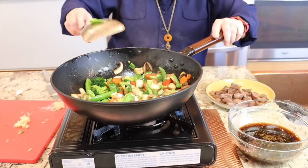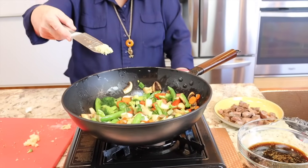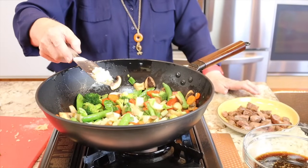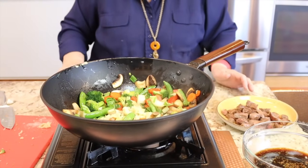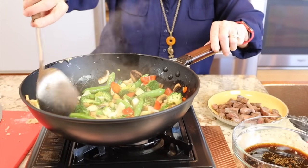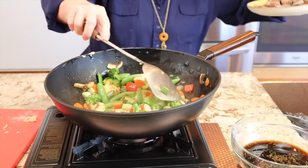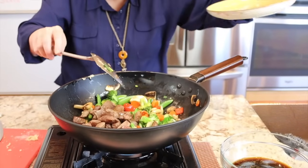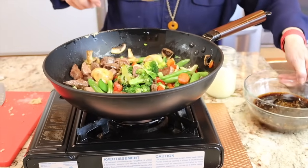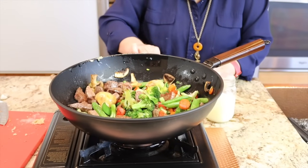The next thing is to add the aromatics. I'm going to put in about a teaspoon of grated ginger and a couple of cloves of pressed garlic. Cook those in here for just a minute — you should be able to smell it now. Then we're going to add the meat back in, and then add in some sauce. I'm not sure I'll need all of it, so I'll start with about half.